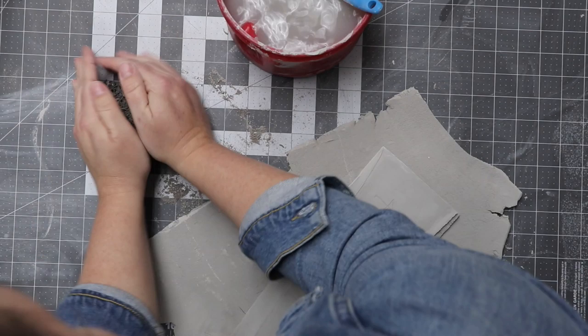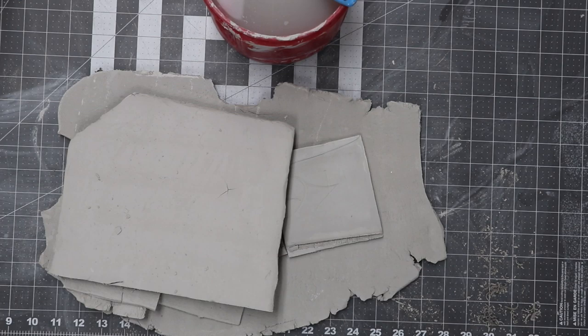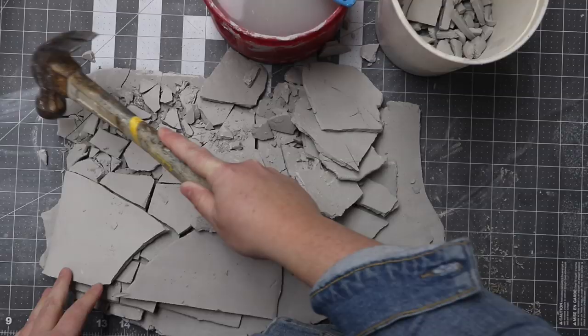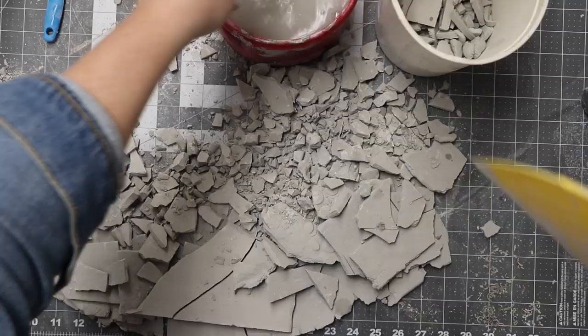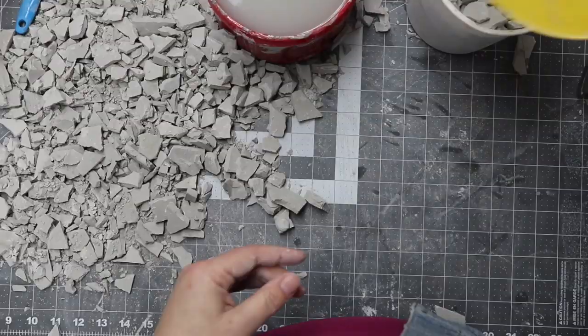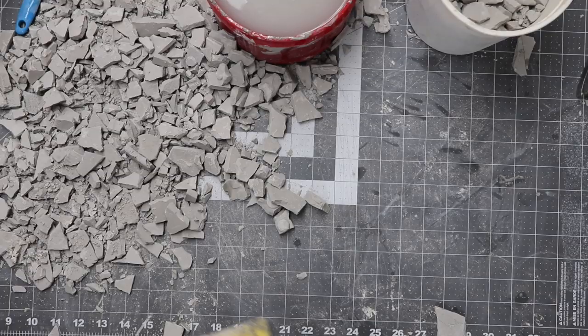First you gotta collect some old bone dry clay. Find some trimmed shavings, some old slabs, whatever you've got. If you don't have enough, just roll out some slabs and put them in the sun. Then get a hammer and smash. I find quarter sized pieces work the best. You don't want your clay so small that it turns into dust that you're breathing, but you want it small enough that it can dissolve quickly. If you've got large balls of clay, the blender doesn't really want to beat through it easily.